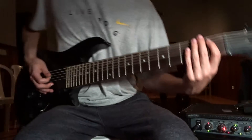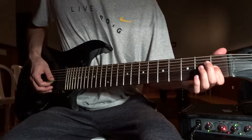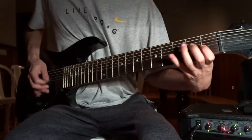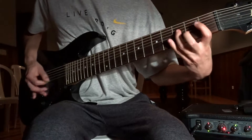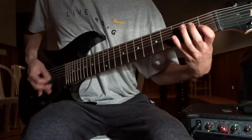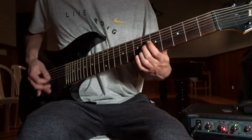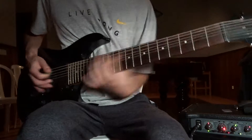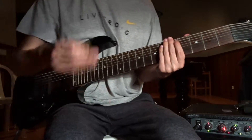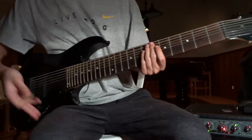2nd part: start on the 1st on the E, 2nd, 1st on the D, 3rd on the A. That 1, 2, 3 — 1, 2, 3 feel: da, da, da, da, and so on.